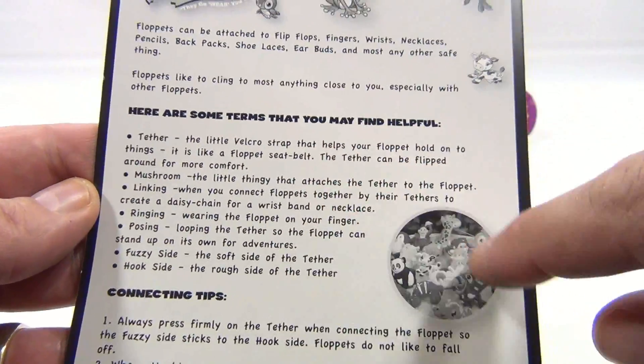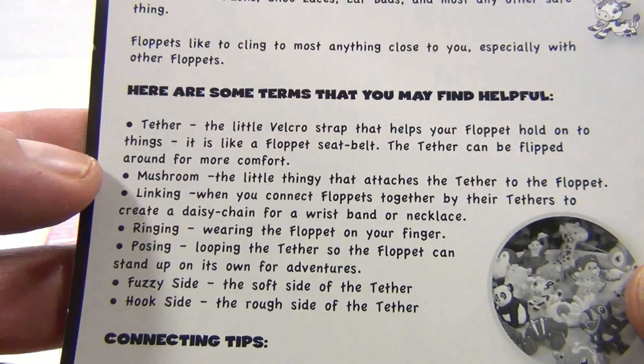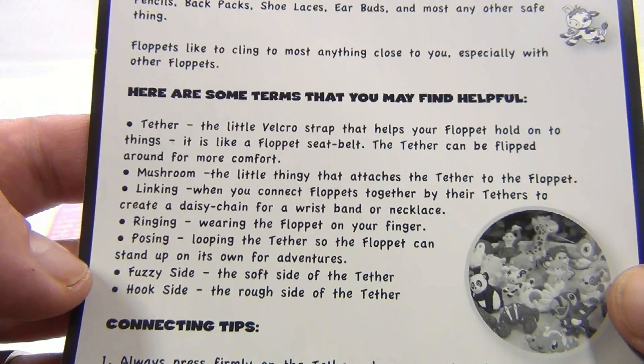Now these are the key terms you need to know when dealing with your Floppits: the tether, the mushroom, the linking, the ringing, the posing, the fuzzy side, and the hook side.